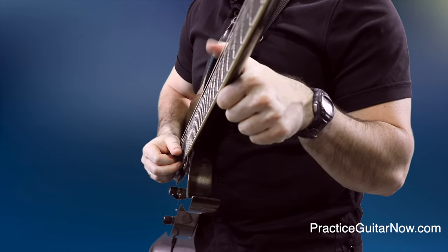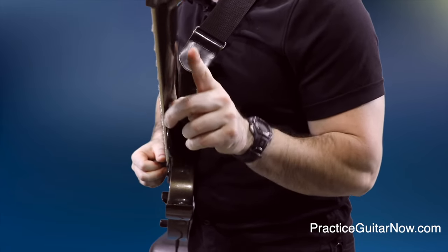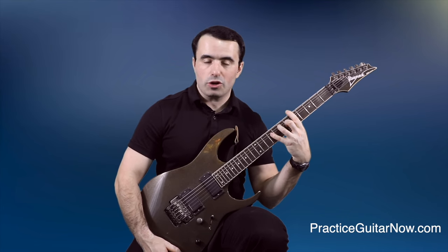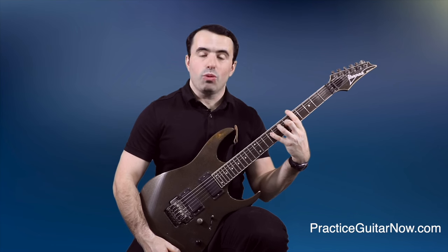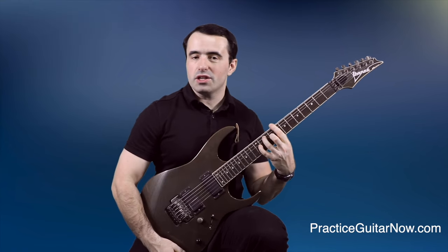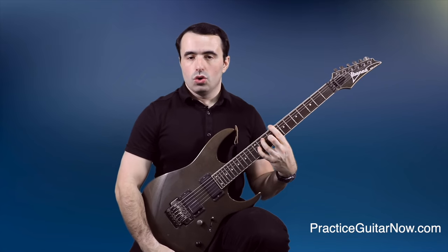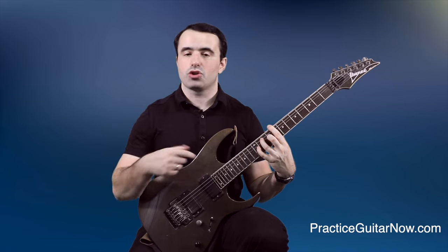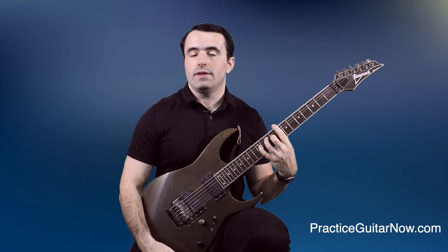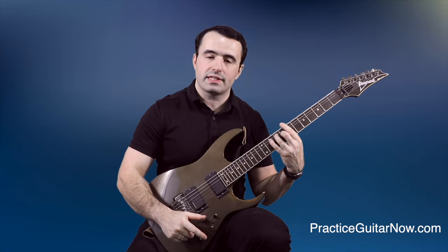If your thumb is wrapped around the neck, pointing towards the tuning pegs, or turns sideways as you shift positions, you've shot yourself in the foot for stretchy licks. If your goal is to play an A major add 9 chord on the fifth fret but it's too difficult to spread your fingers and stay relaxed, find how close you can get to that fret and still be relaxed — say fret 8. Hold the chord position, relax your entire body for about 20-30 seconds, shake out, then repeat. This loosens everything up and moves your threshold down from fret 8 toward fret 5.